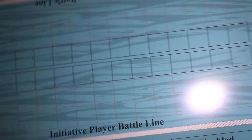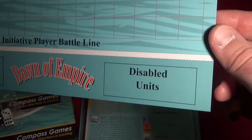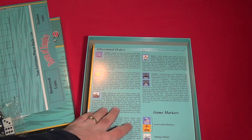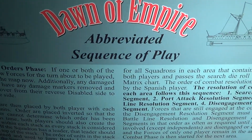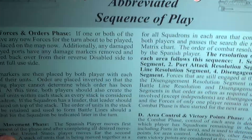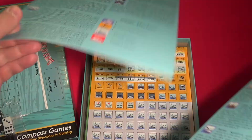Then we have a sort of battle display, because we have a non-initiative player battle line and an initiative player battle line. We have the battle lines here with destroyed units and disabled units. This is perhaps the area in which battles are resolved on a tactical level. We also have an abbreviated sequence of play on good card stock, in two copies.